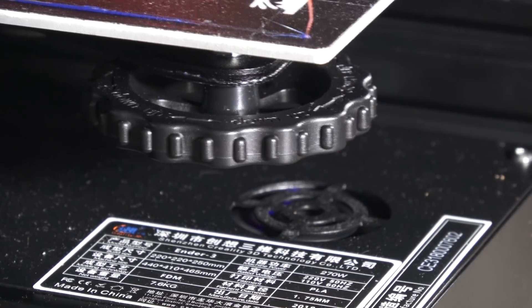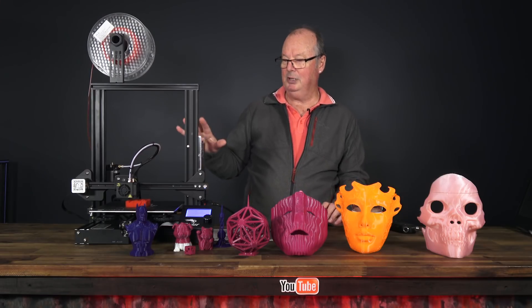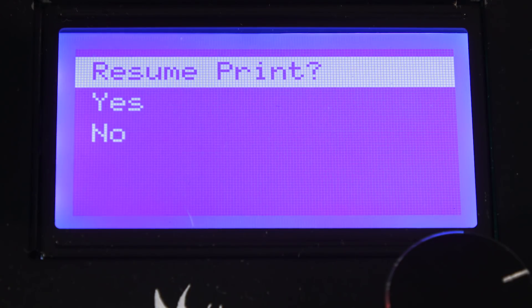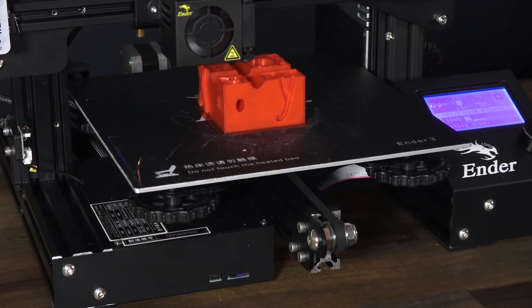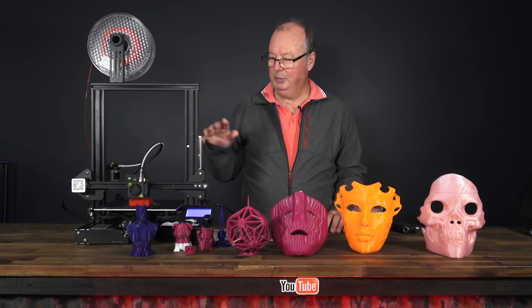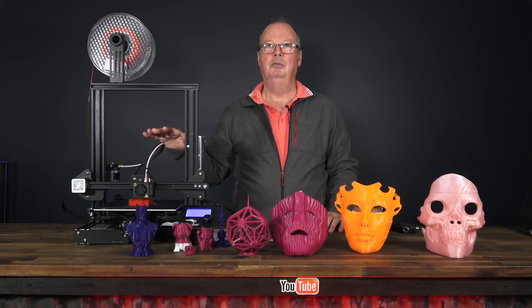It has these massive wheels, making bed leveling really easy — no fiddly little knobs to worry about. It has an on/off switch which controls the power supply and the printer all in one. It also has a built-in power fail feature so you can restart a print if you lose power. It comes with a 0.4 nozzle and will print down to a 0.1mm layer height. It will print at over 100mm per second, which is fast. The build volume is 220 by 220 by 250, which is a really good general-purpose size.